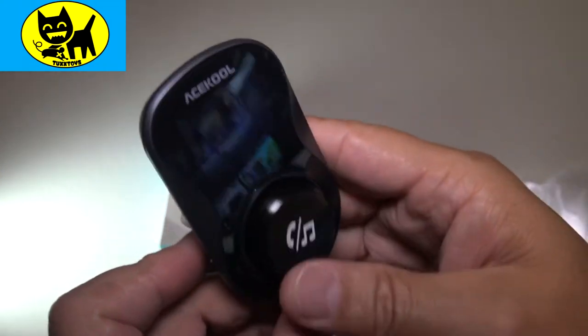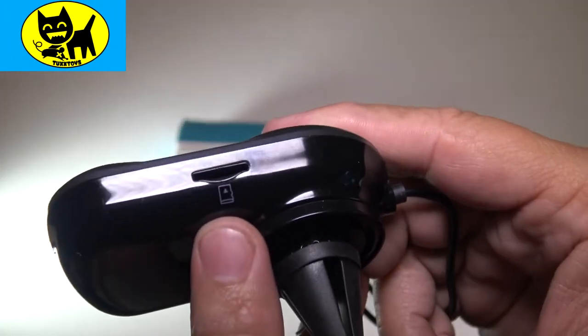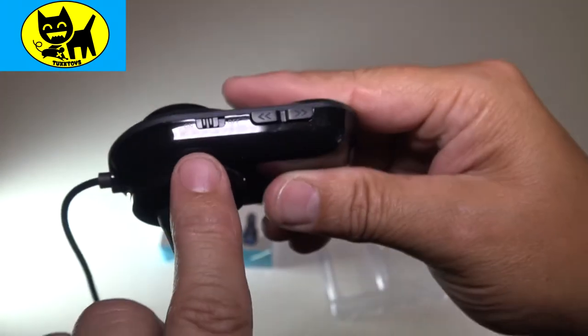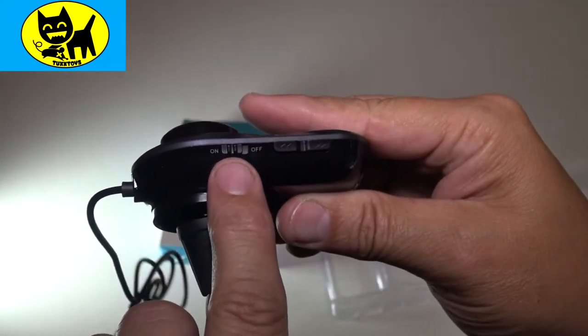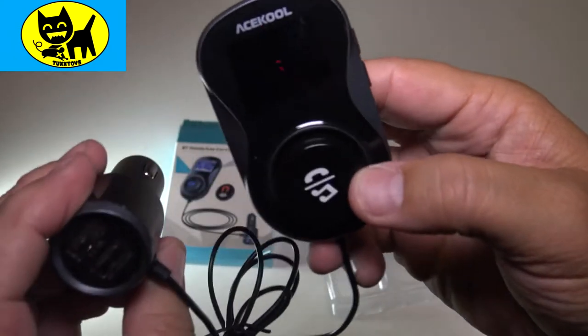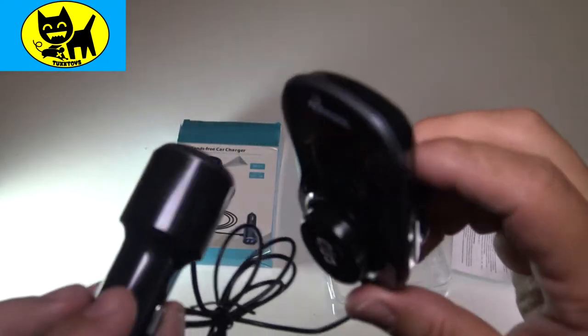Very cool. With the help of the magnetic back, it's just so convenient. On the side here, we have a slot for flash memory — you can put a memory card in there. On this side we have the on-off button, and over here we have an up and down. And that is that. We're going to try this out in the car and see what it looks like powered up — we'll be right back.